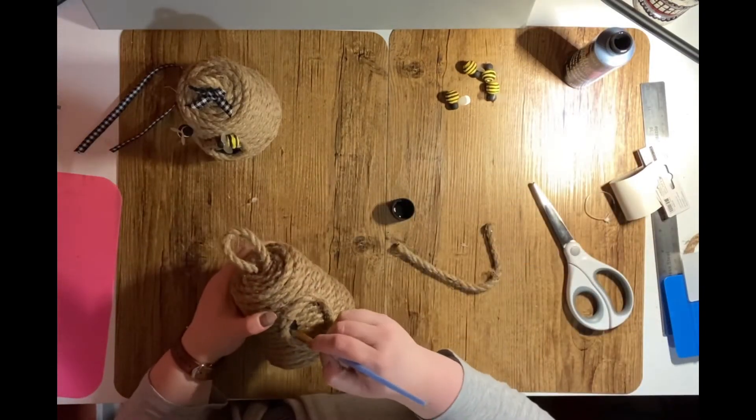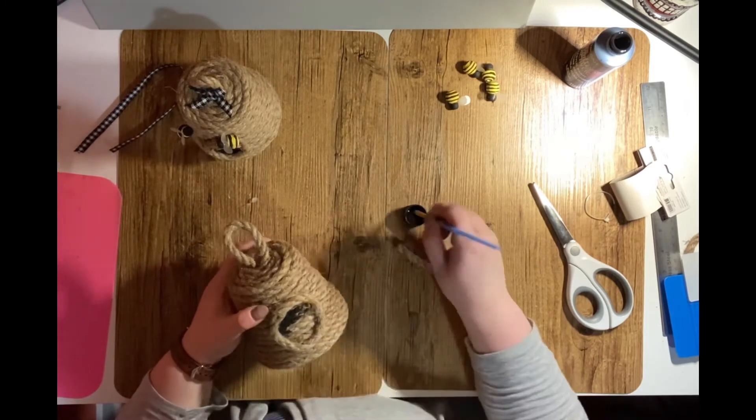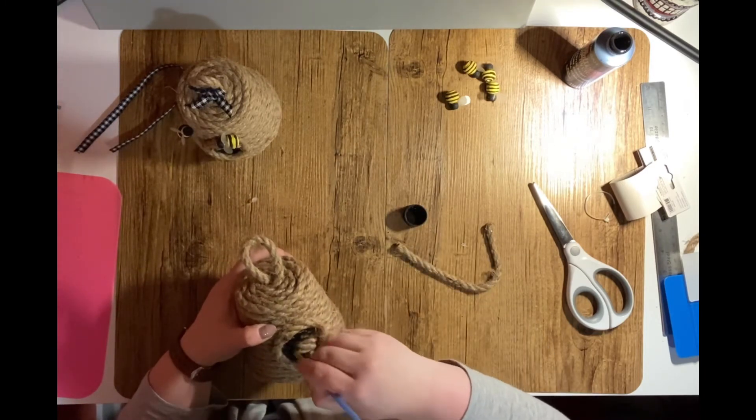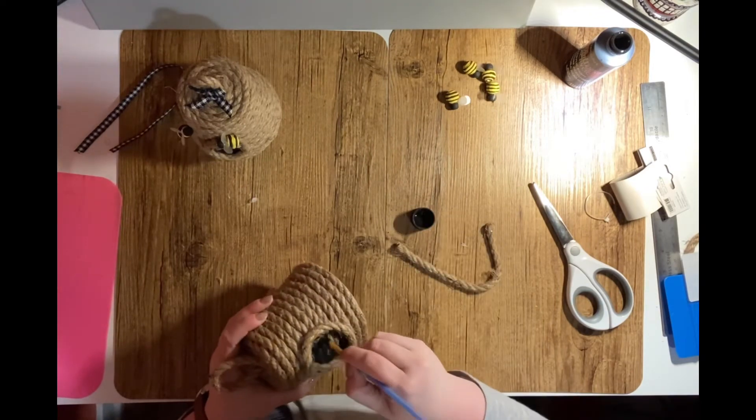I then take a paintbrush with my black acrylic paint and paint the inside of the circular piece of nautical rope. This will make what looks like the entrance hole where the bees would go into the hive.